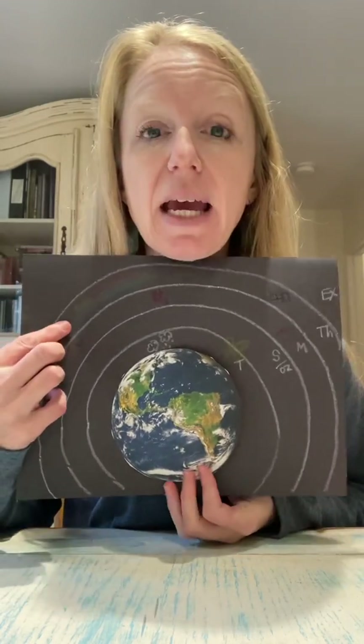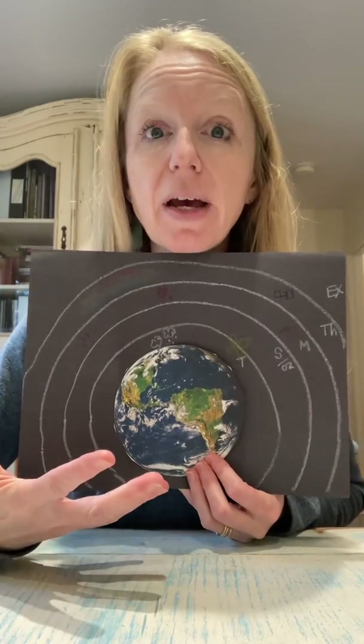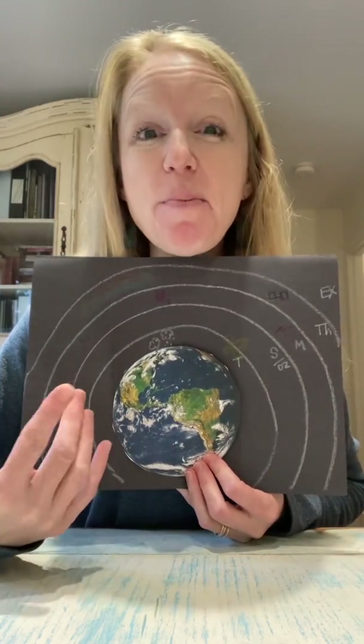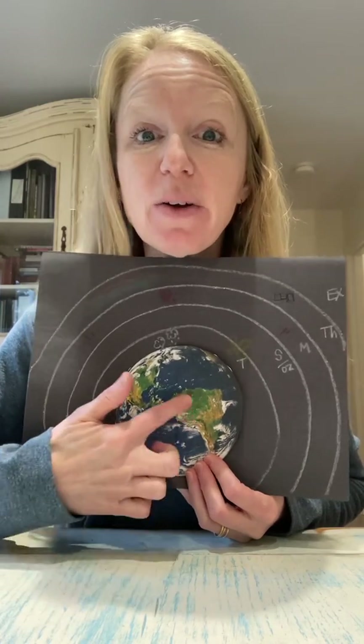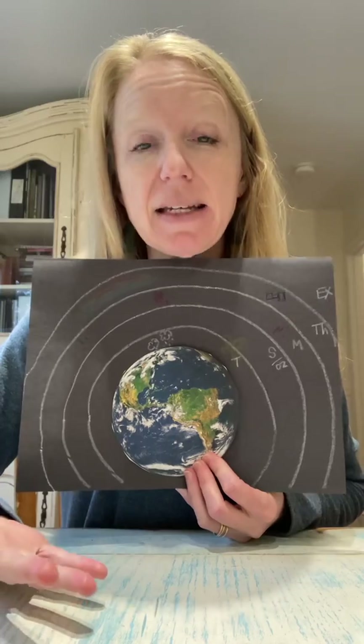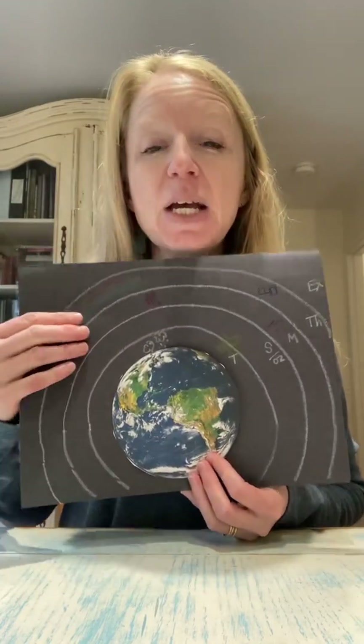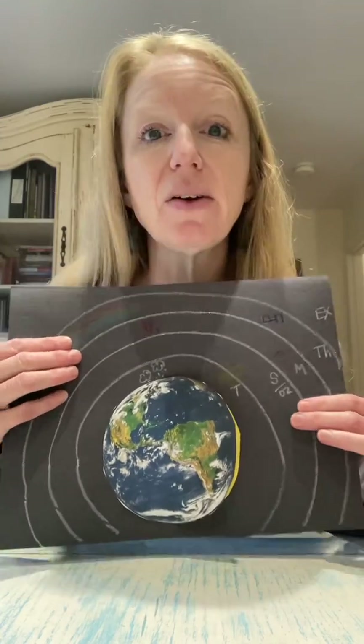Now the other part. We said hydrosphere — show me on the earth where the hydrosphere is. Well, it's all the water. How about biosphere? Where's the biosphere? All the land masses. How about atmosphere? Where's that at? That is surrounding our earth. So once you have the earth on here, talk about your layers within that we can't see, and then the layers out here that we can see from this topical image.